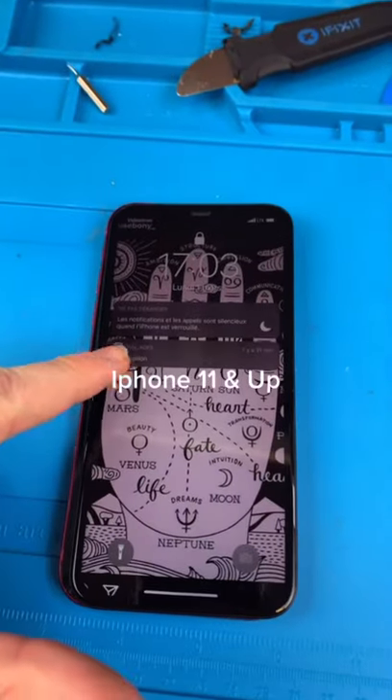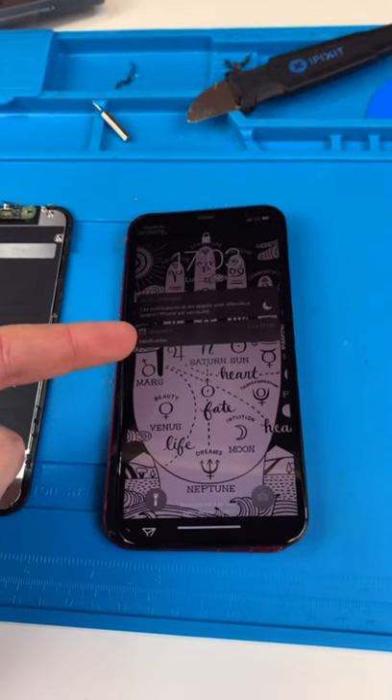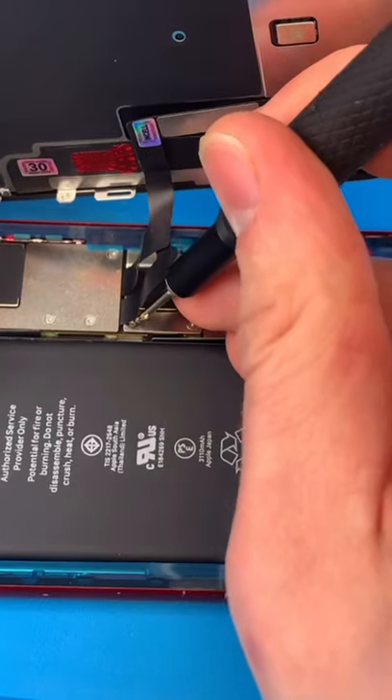Screw, reprogram. New screens always give you a warning saying it's a non-genuine screen. The only way for it not to do that is if you swap out this little IC chip. It's a lot of work.